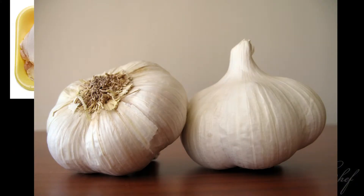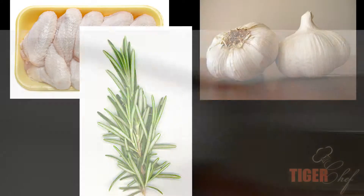What you're going to need for this dish is chicken wings, garlic cloves, sprigs of rosemary, and a pot of boiling water.